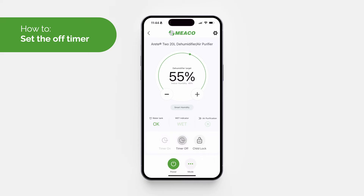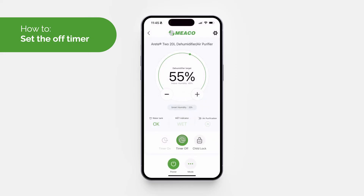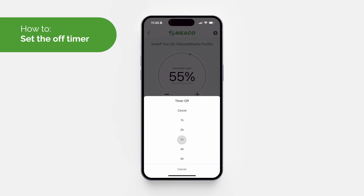To set the off timer, first ensure the device is turned on, then select the 'Timer Off' button in the app and choose the desired number of hours. The timer will be shown in the centre of the screen. To cancel the timer, tap the 'Timer Off' button and click 'Cancel'.